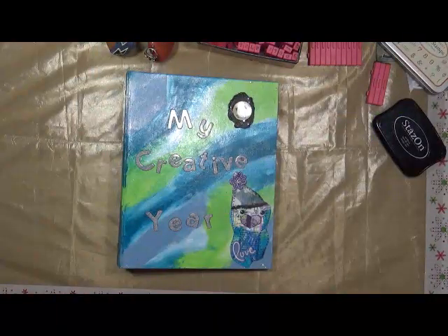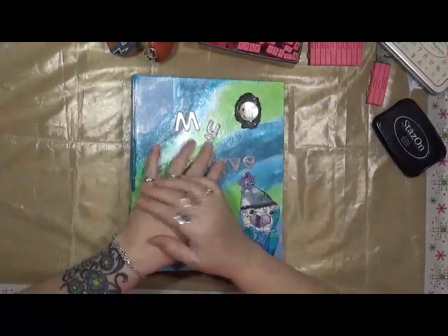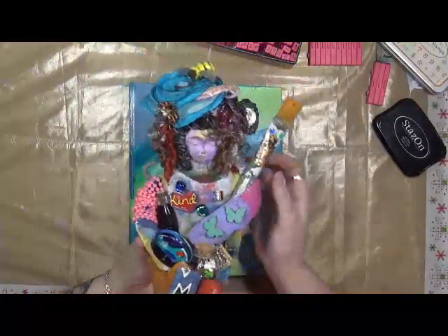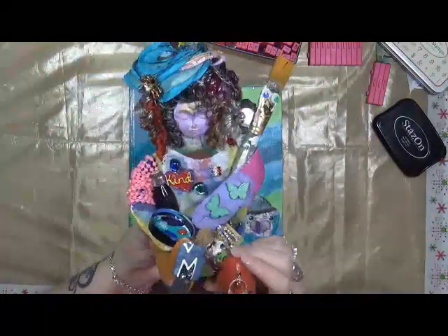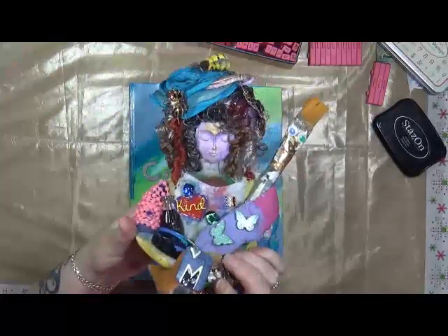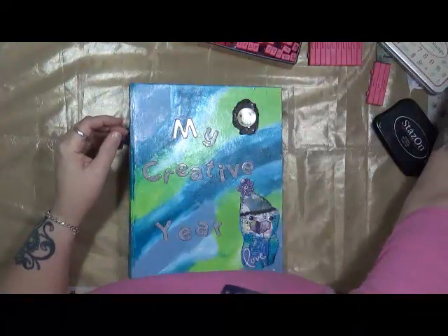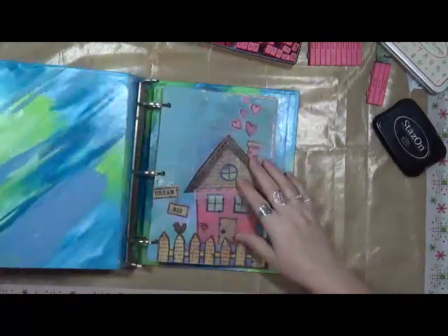Hey guys, Cindy Otta here with my Artsy Endeavors. We are looking at week two for my creative year. Last week you got to see me make my beautiful mascot — I just love her. I've decided her name is Artsy Agnes and I absolutely love her. I had a blast making her, so Artsy Agnes hangs out with me when I do my creative year — she's right here on my desk.